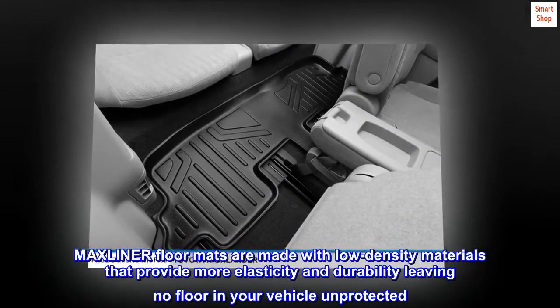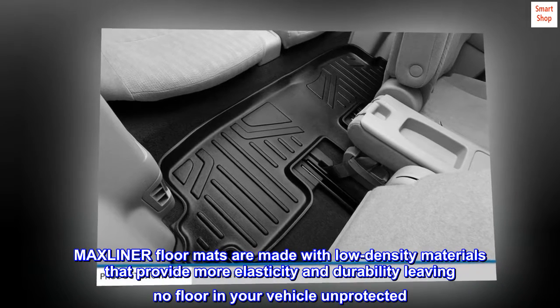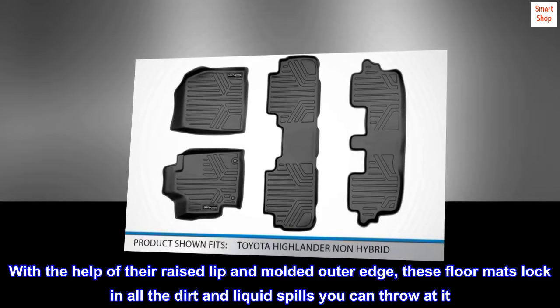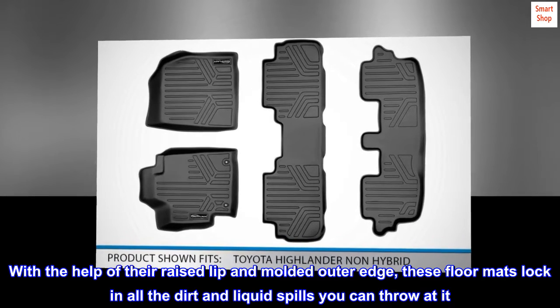Max Liner floor mats are made with low-density materials that provide more elasticity and durability, leaving no floor in your vehicle unprotected. With the help of their raised lip and molded outer edge, these floor mats lock in all the dirt and liquid spills you can throw at it.